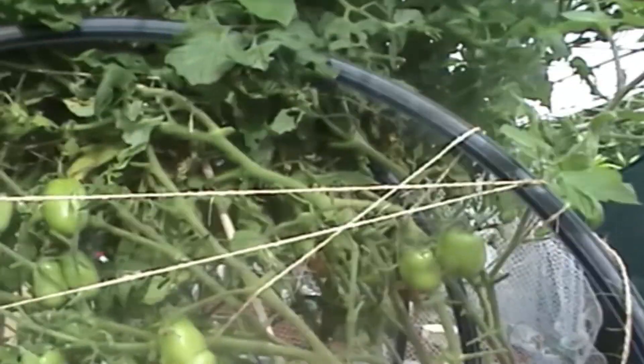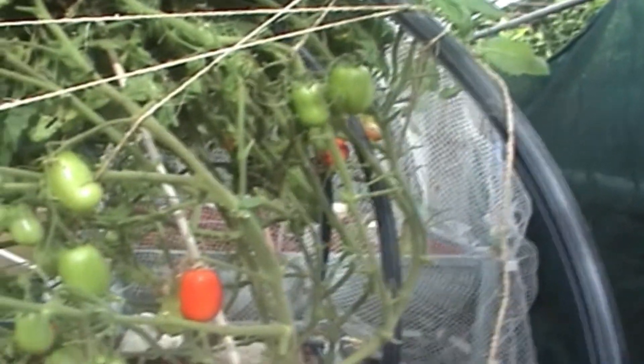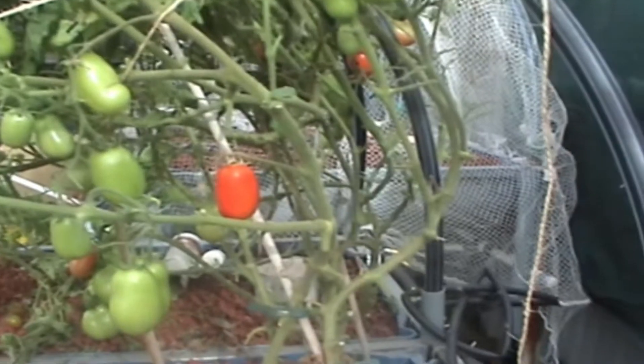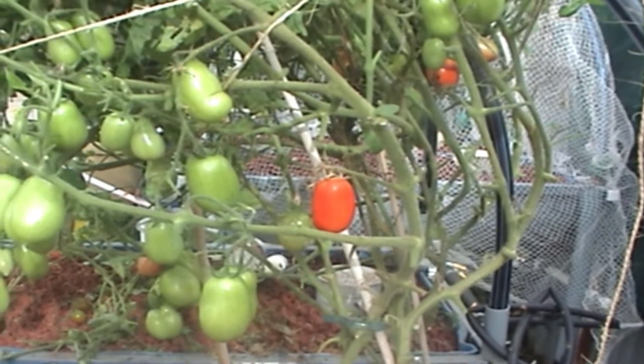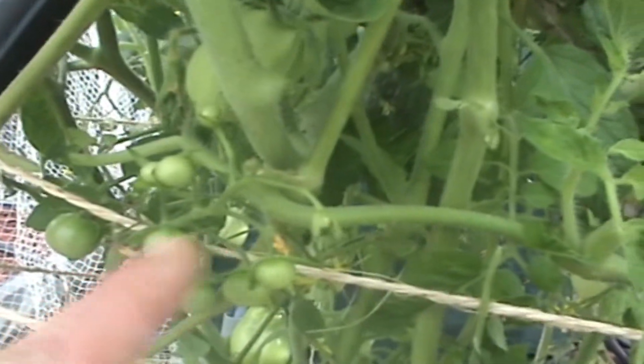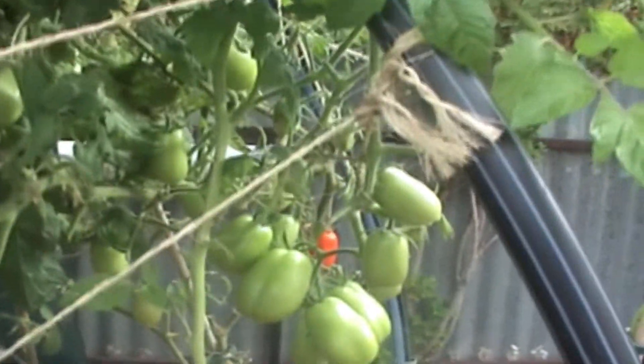Grow bed number two also has more Roma tomatoes in there — they're going quite nicely, pushing the shade cloth up. These are the late tomatoes I put in because I lost my first tomatoes to the heat. We had two days over 50 degrees Celsius here. There are also a couple of cherry tomato plants up the front with all the little cherries coming on.